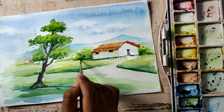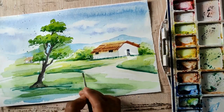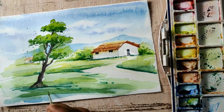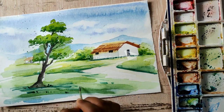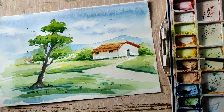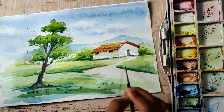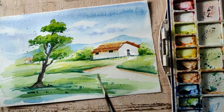Watercolor is important. Watch every step. Brush size: color density. Next step — we use a number 10 brush for the first step, a number 5 brush for the second step, and a number 1 brush for the third step. The most important thing is that the color of the area will be very low.